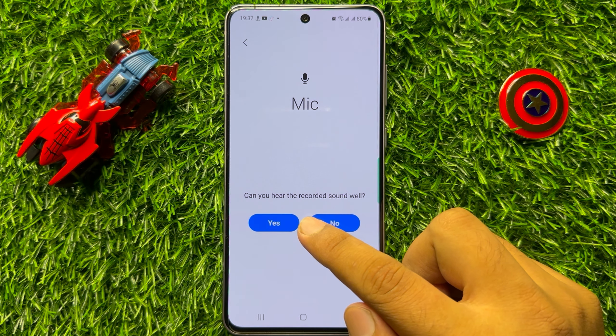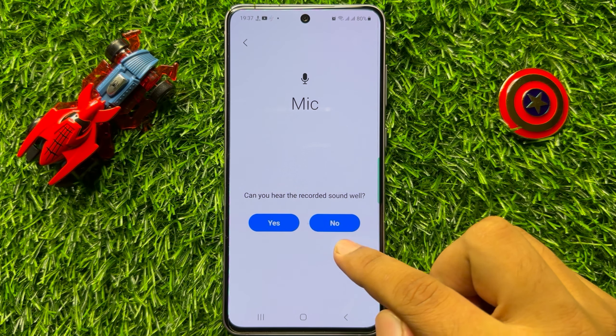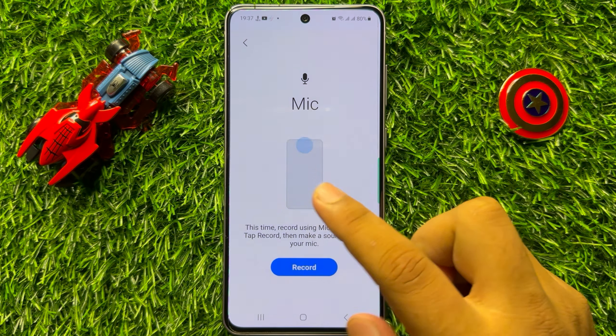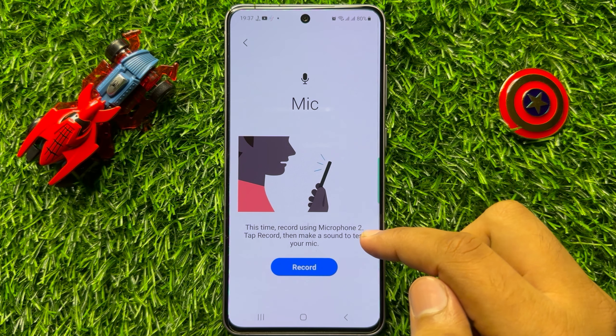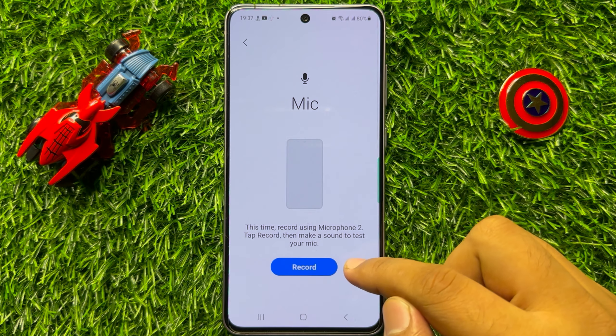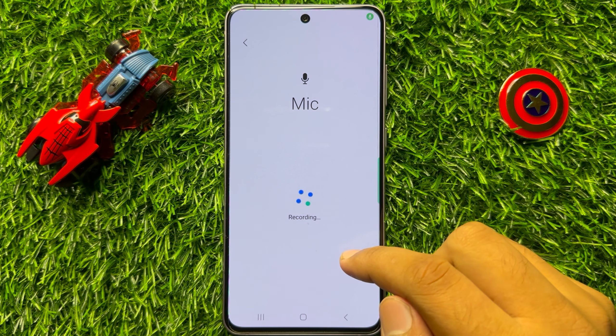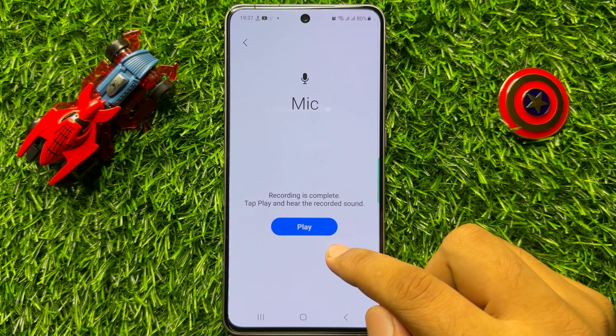After that, click on Record. Now click on Play. If your recorded audio is clear, then click Yes; otherwise click No.